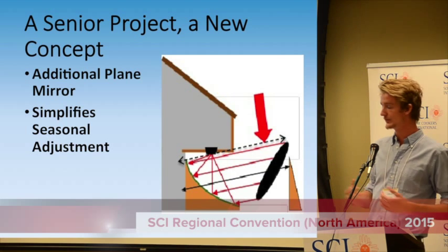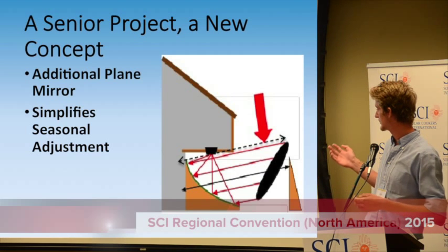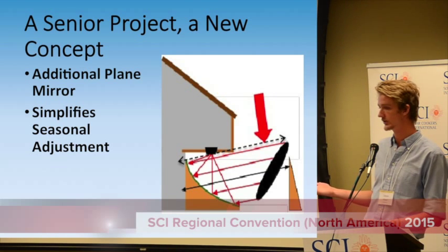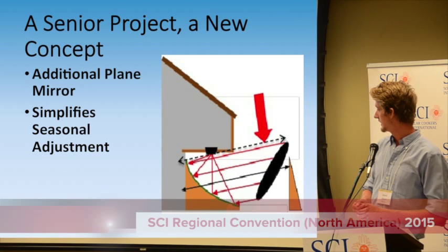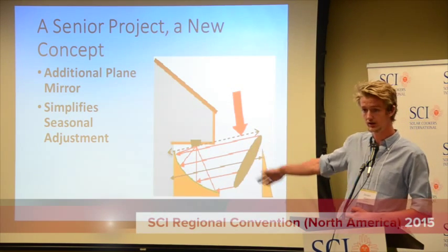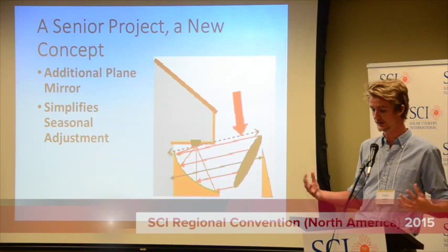This is the overall concept. When it was first pitched to us, I didn't really understand exactly how it worked. But what we were told is that by adding an additional plane mirror to a parabolic solar cooker, we could simplify the geometry and make the construction much easier. There's this additional plane mirror in front of the parabolic cooker that redirects light.